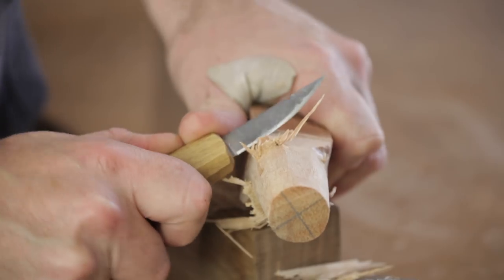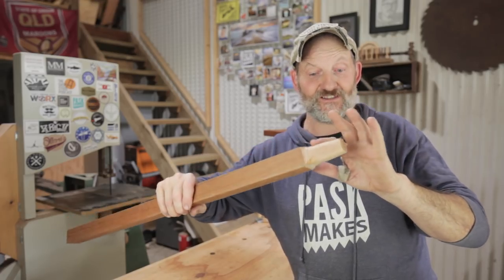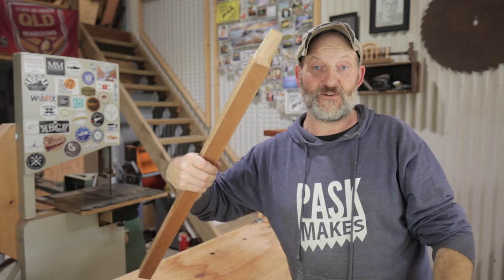I'm using a knife to clean up the shoulders. You can go as far as you want, but it's only a sawhorse. That's the first tenon done. It's not perfect — there's a couple of flat spots where I went a bit aggressive with the band saw — but for a sawhorse this will fit perfectly well enough.